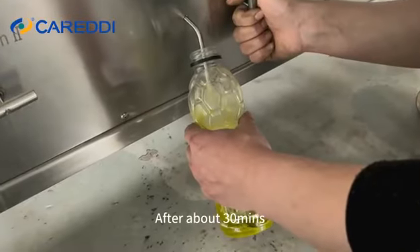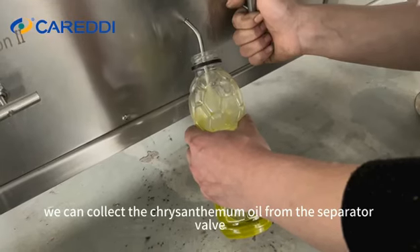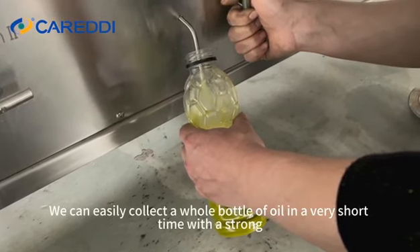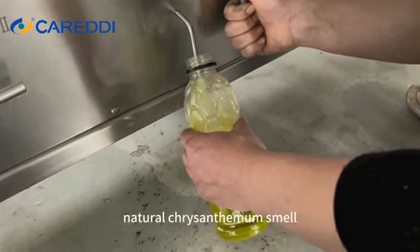After about 30 minutes, we can collect the chrysanthemum oil from the separator valve. The ethanol really helps the extraction — we can easily collect a whole bottle of oil in a very short time, with a strong natural chrysanthemum smell.